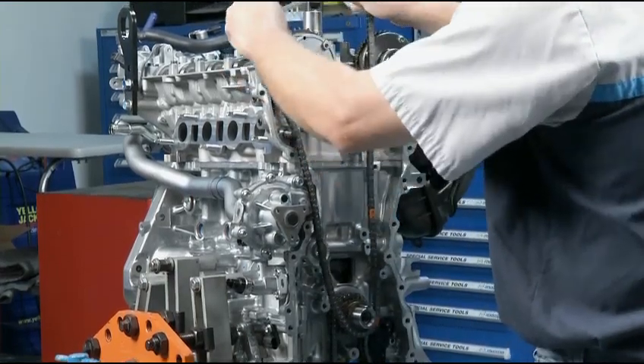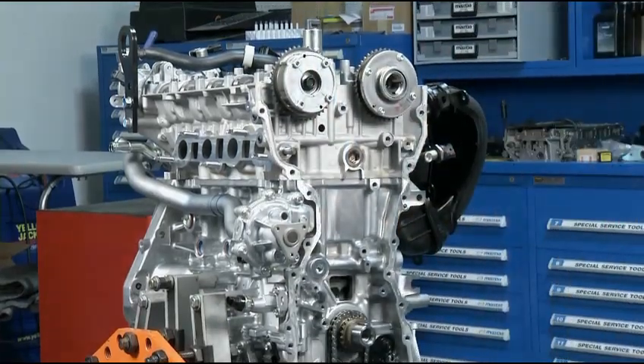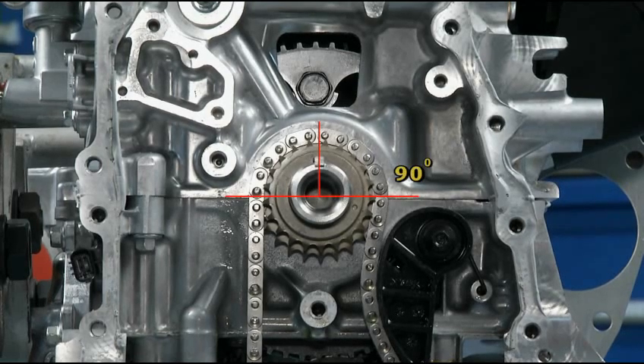As you replace the old timing chain with a new one, alignment is very important. First, make sure the crankshaft keyway is facing up, or 90 degrees from the bottom of the block.